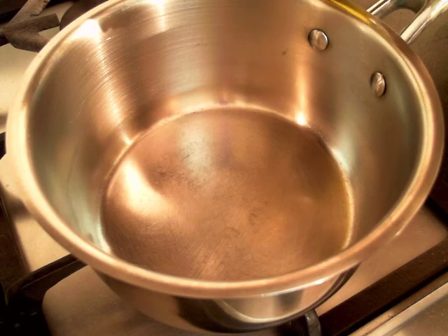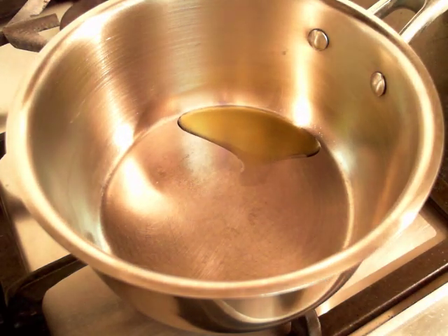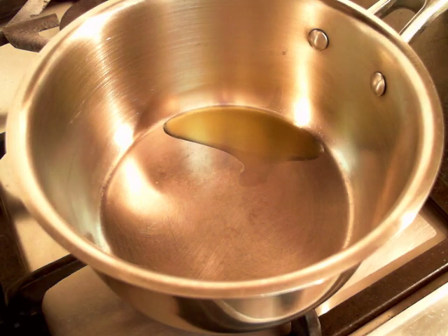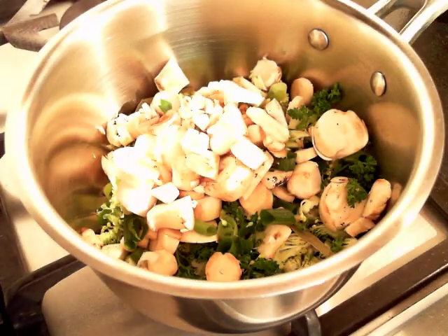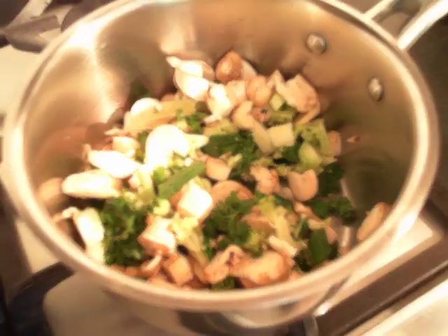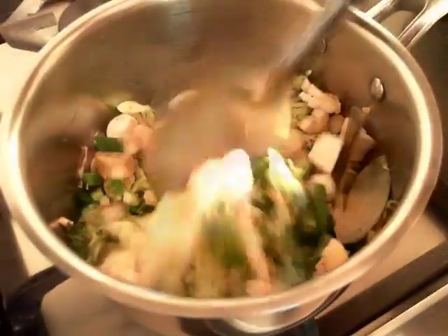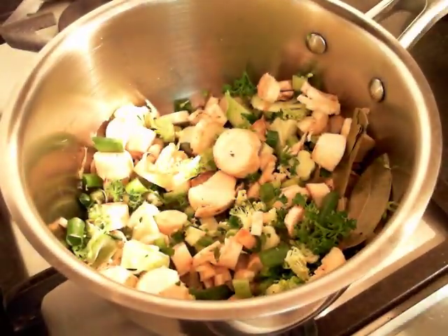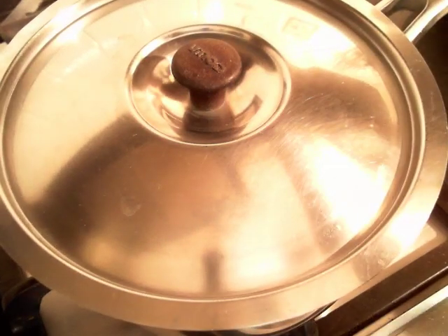We will now add about a tablespoon of oil into the stock pan. To this I am going to add in all the roughly chopped vegetables and sauté them for about a couple of minutes. We will sauté all the ingredients until they turn lightly soft and browned. Cover the pan and allow it to sauté in its own steam for a few minutes.